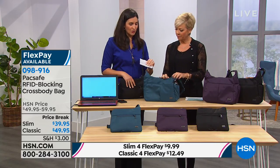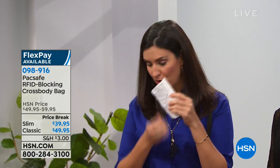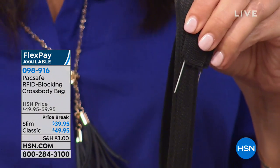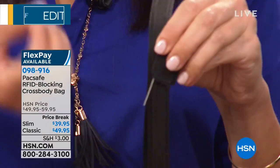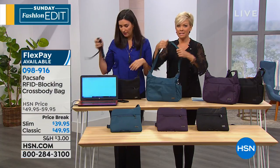This is what prevents that, because there's no way they could just slash and go. A thief wants something fast, quick, and easy — this is going to take some sawing through to get through. The strap also has double metal wires built inside. You don't actually see it because I've cut this one open so you can see it, but it's built there on the inside to help prevent it from being slashed there as well, all the way through the strap.